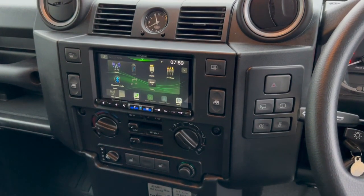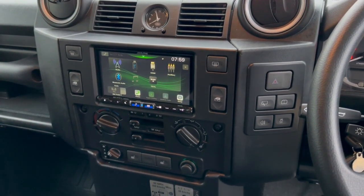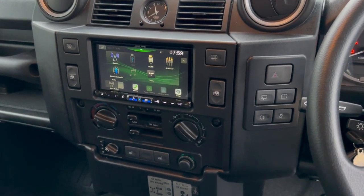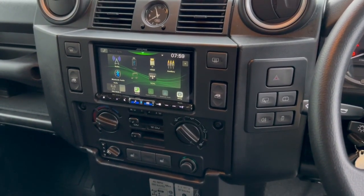We use the Alpine and the Pioneer - the two best units really. The Alpine 705, the Pioneer 9200, and the Pioneer 930 if you want something with integrated nav. If you want to know the pros and cons of the units, just give us a call or drop us an email.